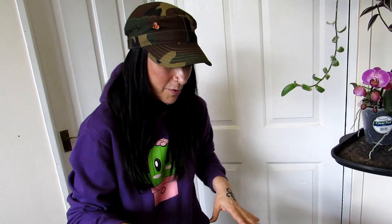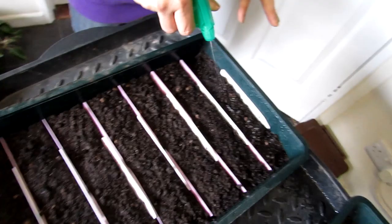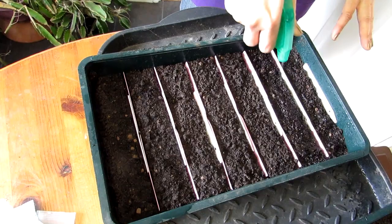Now all the seeds are sown — very exciting! Before I put the covers on I'm going to give them another spray. We thoroughly soaked the soil first, but by spraying over the seeds carefully it gets the seeds in direct contact with the soil. Sometimes you cover seeds with sand but we're not doing that this time — just a good soaking to press them in. You don't want to use a watering can again as it could knock the seeds off; just a spray to get them in really good contact with the soil.